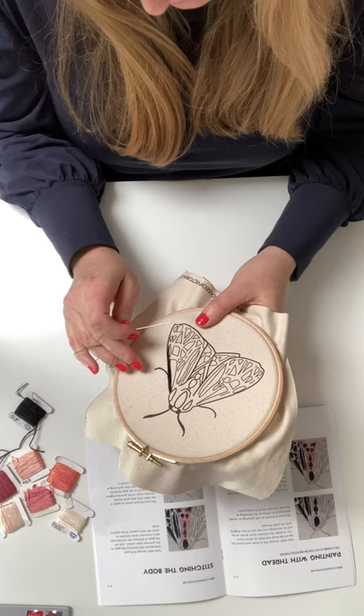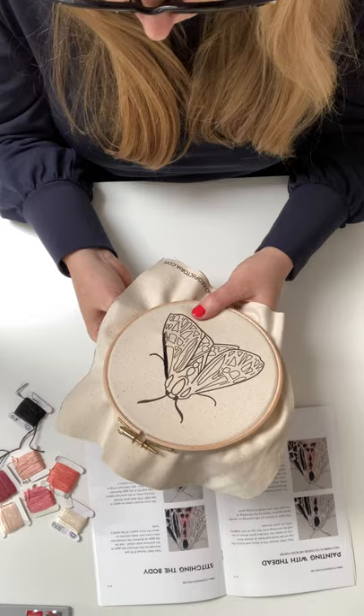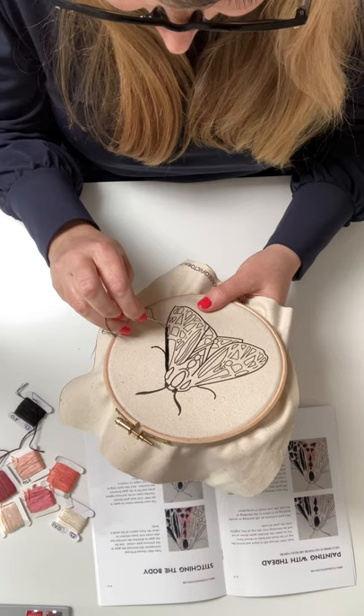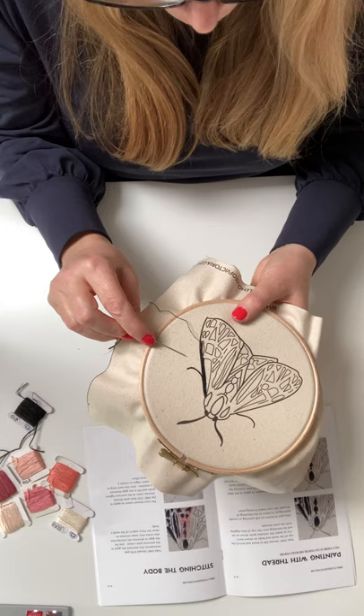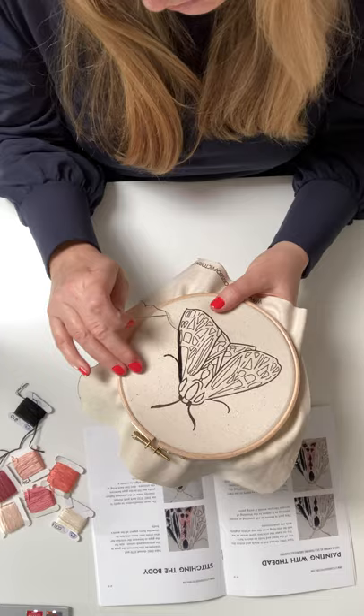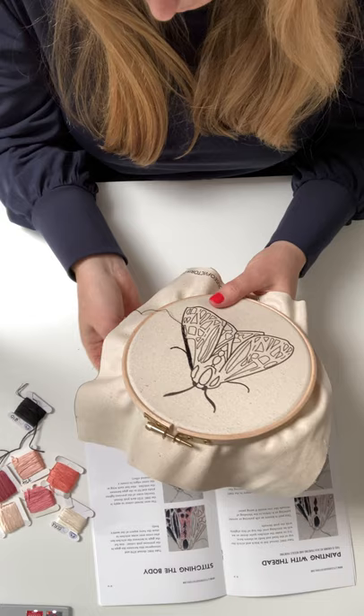I'm a great believer in using fabric and recycling what you've got if you can, but if you were to have fabric that's too thin it's a pain, and if it's too thick you can't get your needle through it. So I found this fabric really is the easiest. Plus it looks so nice — if you're leaving background exposed, it's nice to have that natural fabric that really complements the unfinished wood of the hoop.